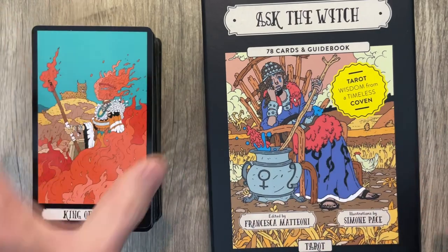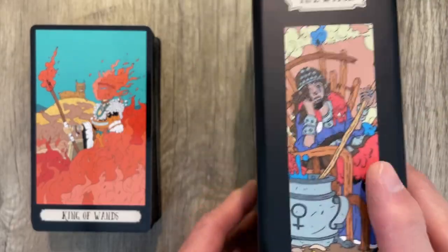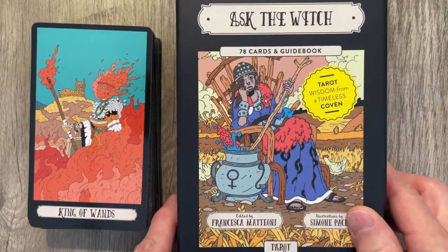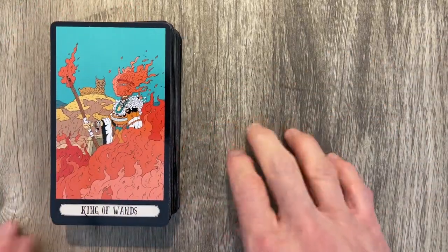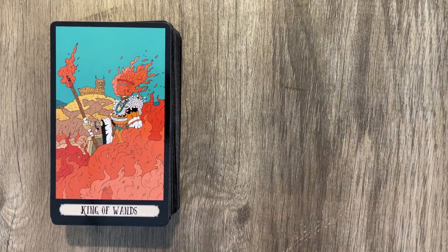A little too laminated for me, but I'm picky on the lamination. Beautiful box, very nice, with a magnetic opening. Overall, this is a win — I really, really, really like this deck. Let me know what you think about Ask the Witch Tarot. Thank you for watching — please hit that like and subscribe, and we'll see you in the next video.